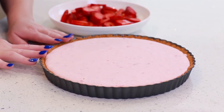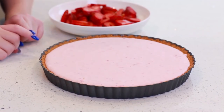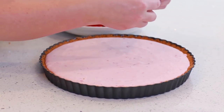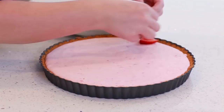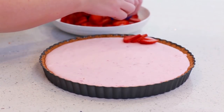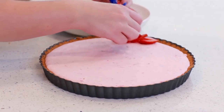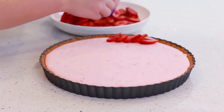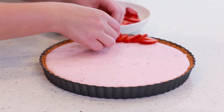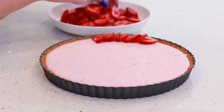My no-bake cheesecake filling has set completely, and now it's time to add the strawberries. You want to do this when you're ready to serve — so if you're making the tart a couple of days ahead, leave the strawberries off and add them when you're ready to serve. We're going to start on the outer edge and just kind of work our way in. These strawberries are from the farmer's market, so they're not the most perfect-looking but they're extra sweet and going to be delicious.